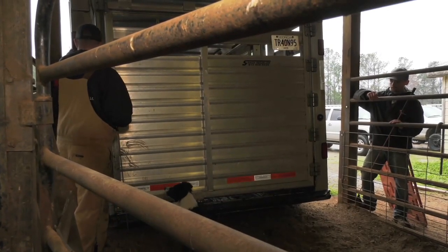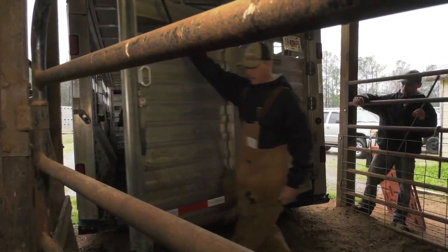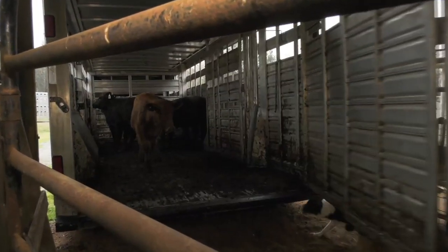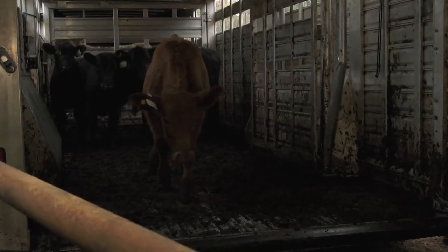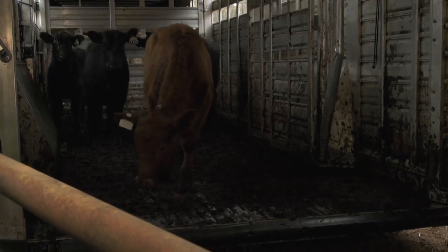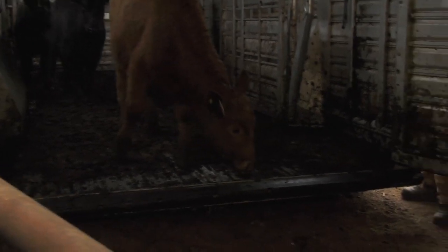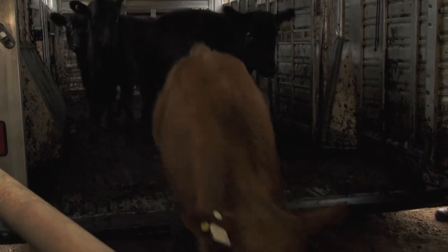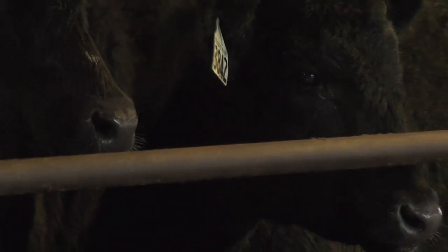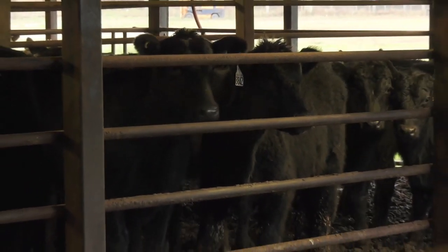So Jake, we got some cows about to come off the trailer here, getting the doors opened up. Why are we doing this inside of a small corral like this as opposed to an open field? Why not just dump them out in the open? A lot of times, especially when you're coming home from a stockyard or bringing some new cattle to your place, it's always a good idea to condition those cows. Coming to a new place can kind of be an exciting time for them and it can be a little stressful.